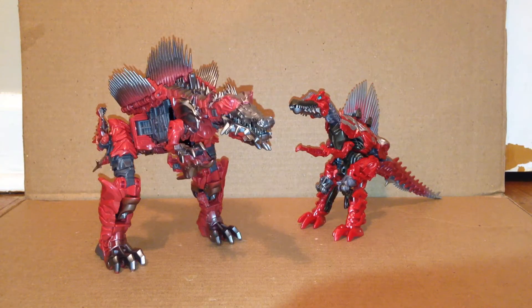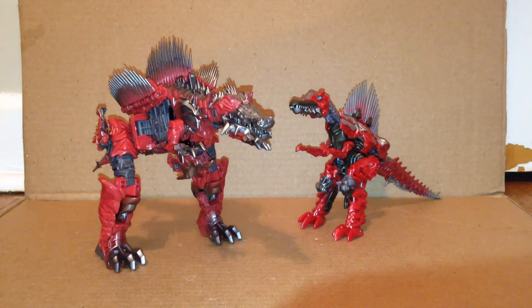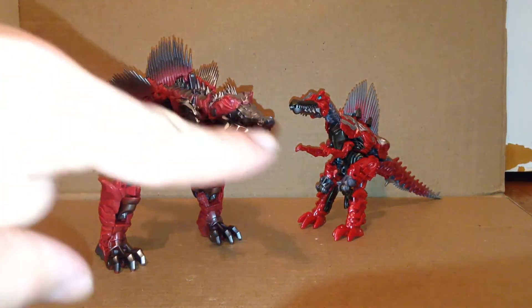For one more comparison, here's the original Age of Extinction Deluxe Class Scorn that I customized. Yeah, this new one is way better than that right there.